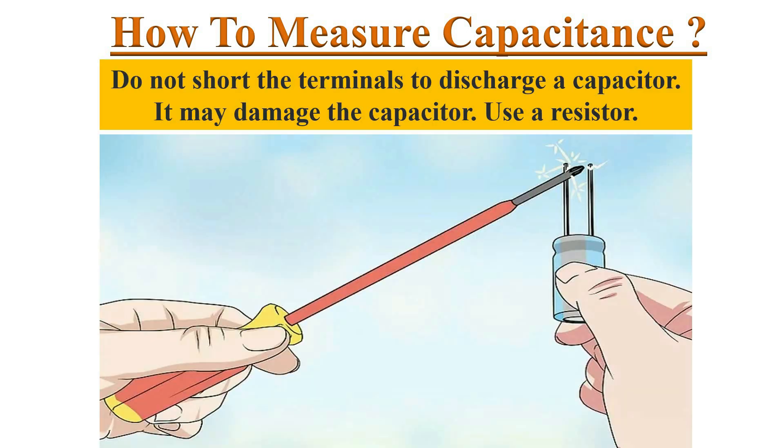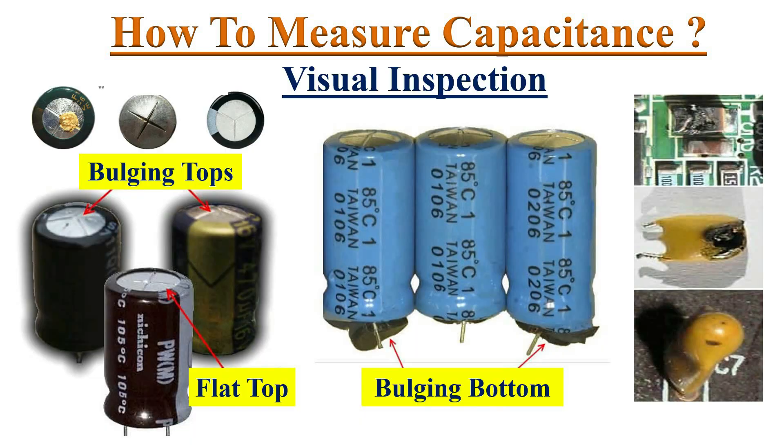Do not short the capacitor terminals using a screwdriver or any other metal to discharge the capacitor, as it may damage the capacitor. Visually inspect the capacitor — if there are any bulges or other signs of damage, replace them with a new one.